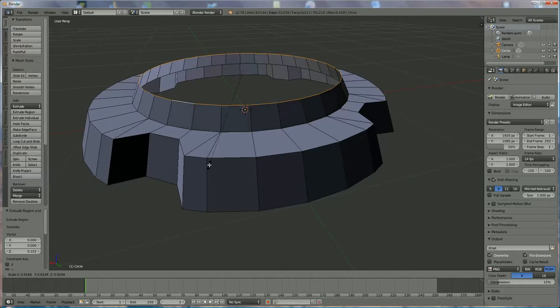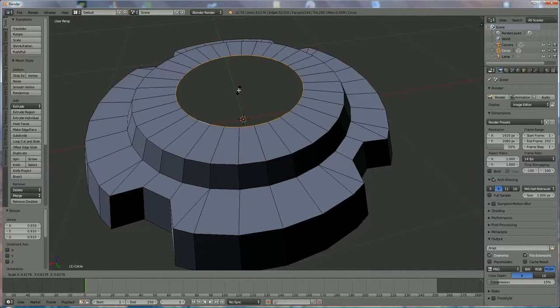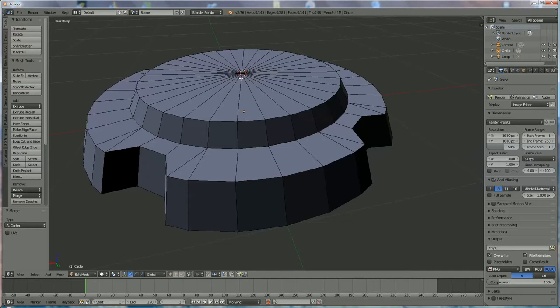Now we have two possibilities: if you press F you cannot lift the middle point, and I want that. So I go back to E, S, move to the center, left mouse click, then Alt+M at center — and this is done. Now we switch to vertices, select the vertex by right clicking on it, and lift it a little bit like that.